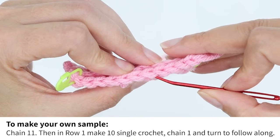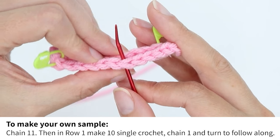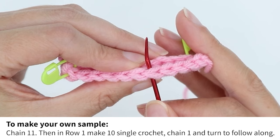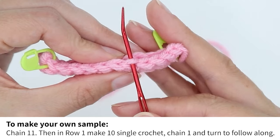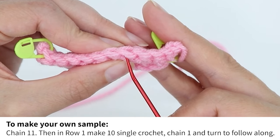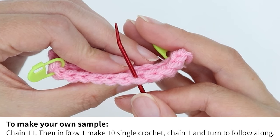Normally when we do a crochet stitch, we'll go under both sides of the V to make the stitch. In front loop or back loop only, you only go under one side. So for back loop only stitches, you enter through the center of the V and go only through the back loop. For front loop only stitches, you enter through the front loop only and exit out the center of the V.